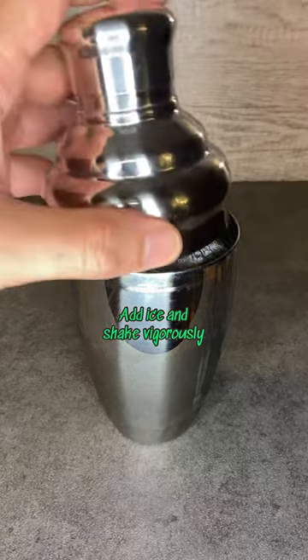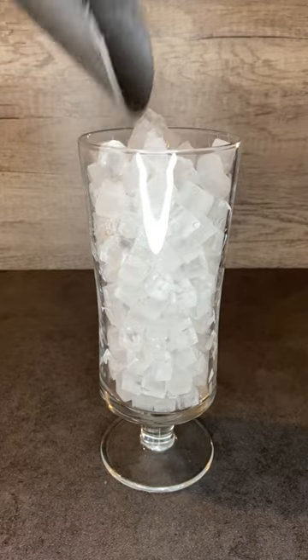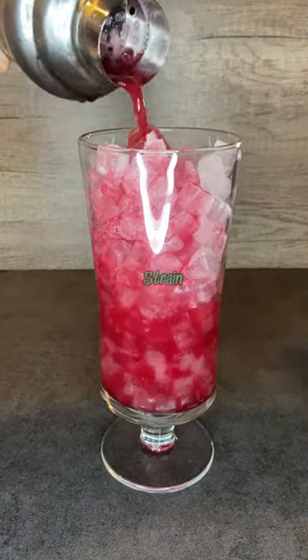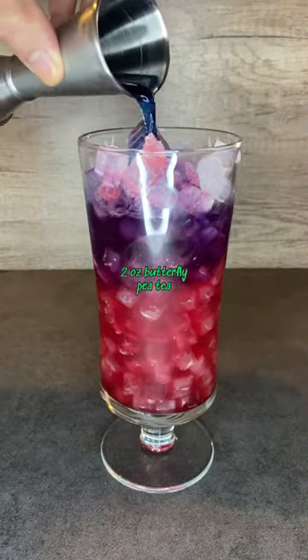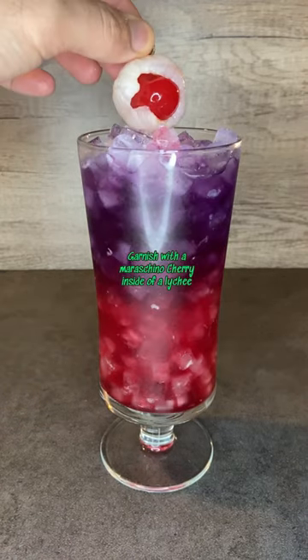Add ice and shake vigorously about 30 seconds. Fill a 12 ounce glass all the way with mini ice cubes or crushed ice. Strain in the cranberry mixture and then drizzle in 2 ounces of butterfly pea tea. Top with tonic water and garnish with a maraschino cherry instead of a lychee.